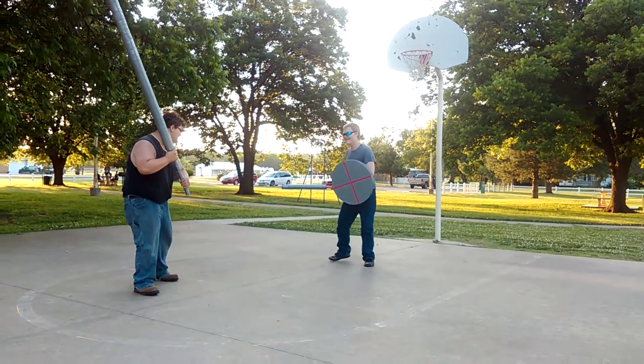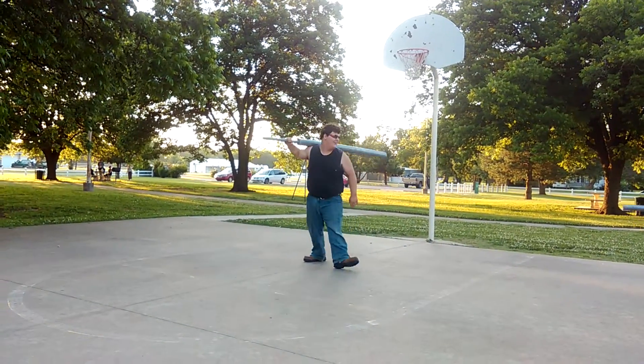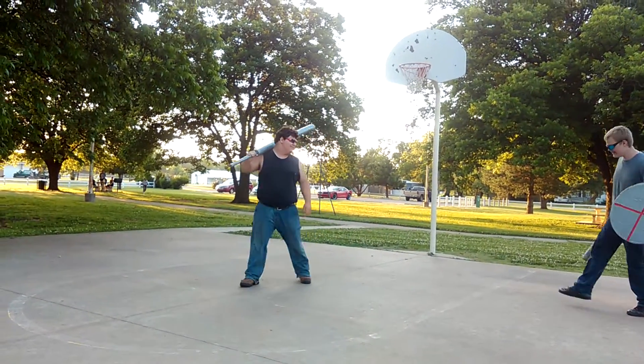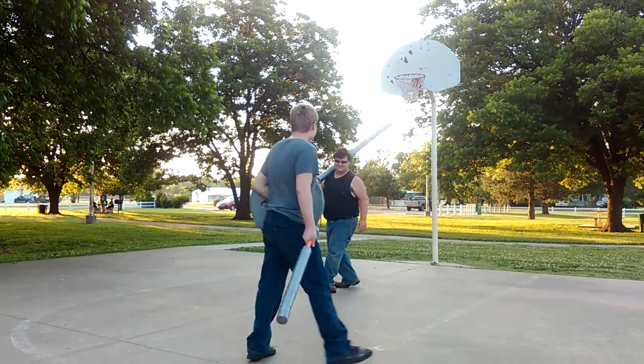Almost as tall as my dad. You tried to evade — nice, yes!